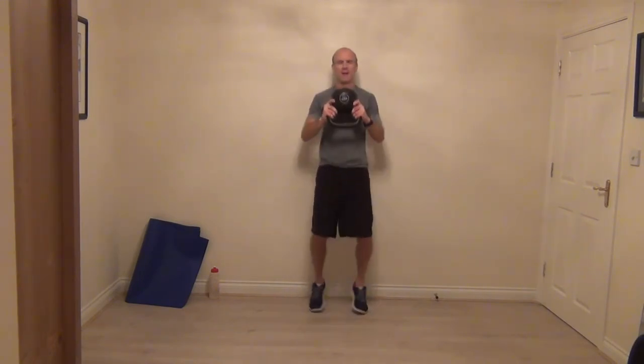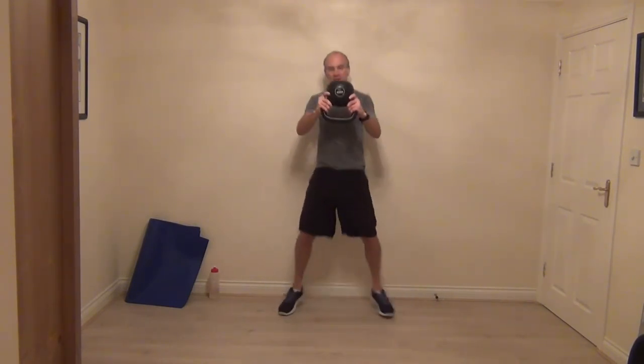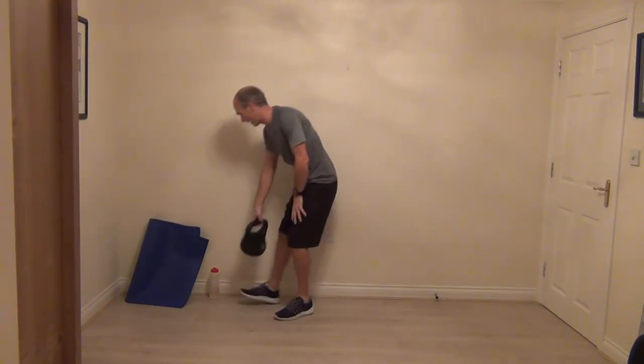Nice and strong — four, three, two, and one. Fantastic. It's plank time, so let's get that mat down.